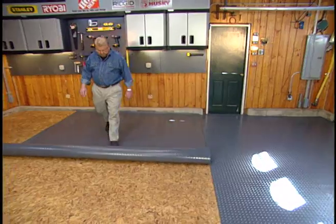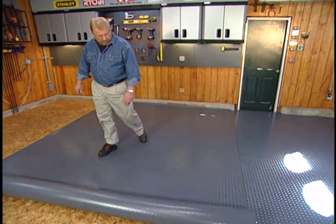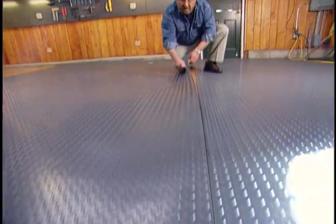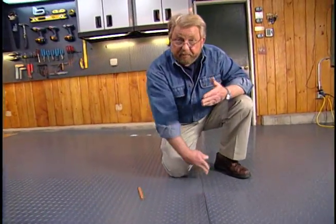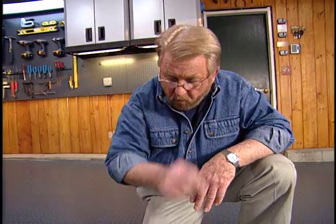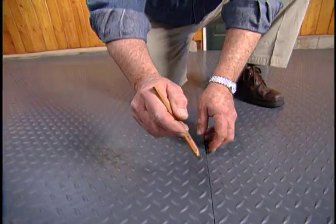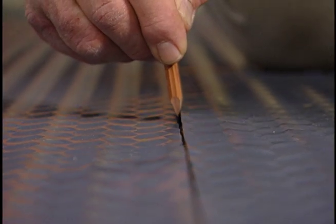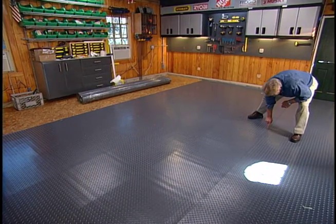With the first roll down, I roll out the second. The edges of each roll can either be overlapped or butted edge to edge. I'm going to butt them because I want the surface as smooth as possible. So step one: I take a carpenter's pencil, drop it right in the seam, and draw a line. The pencil marks the exact center of the seam.